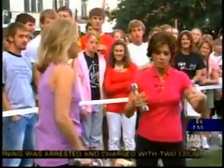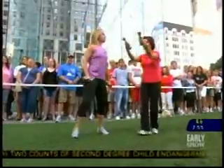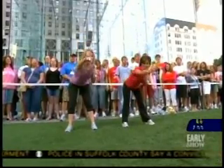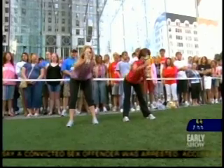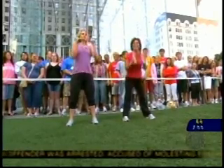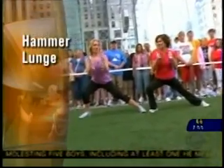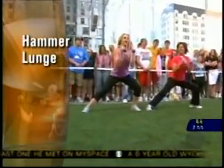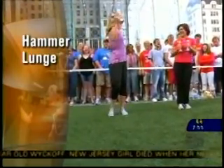Now let's go through the routine as if we were doing it at home. Let's get up from the bed and do it with us. Good morning punch — bow it out, punch, punch, and back to start. Eight of those. Then let's go right to that lunge — hammer time! Give me a curl, and push back to start. We're working several muscles, that's what's great about it.